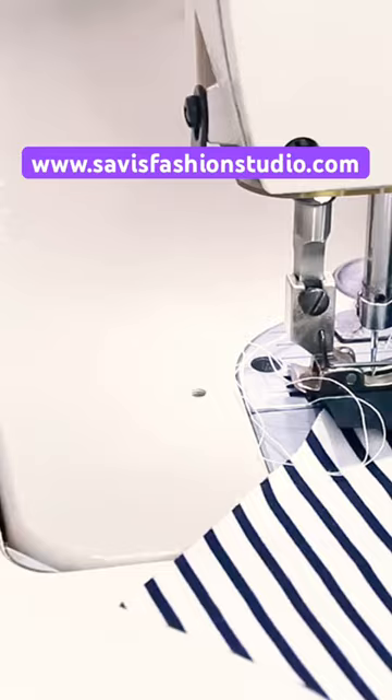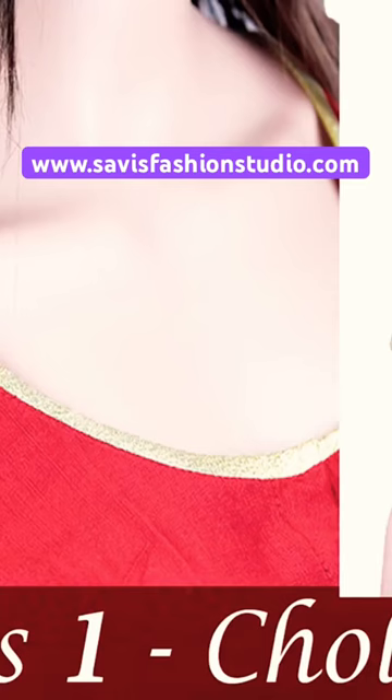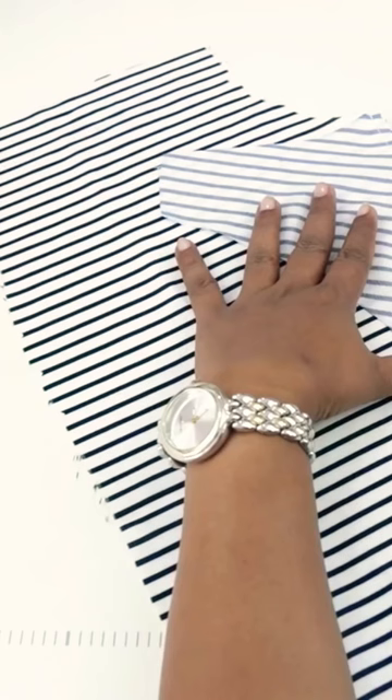Join the online sewing classes on savisfashionstudio.com and start making your own garments with beautiful fit and professional finish. In this class, learn to make a designer saree blouse with both neck, and also get a brief idea on making your own designer saree. Before taking this class, you need to have learnt from our choli blouse class.